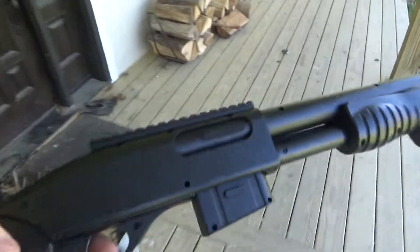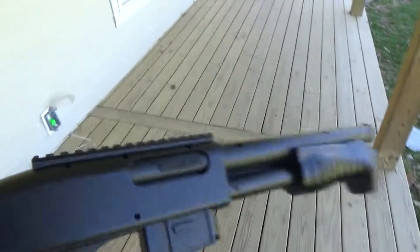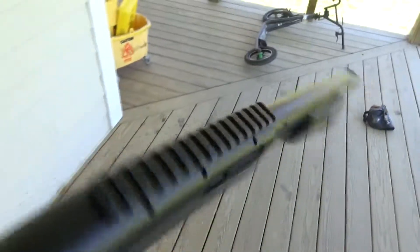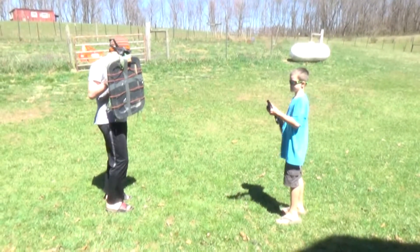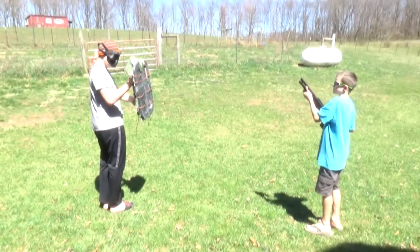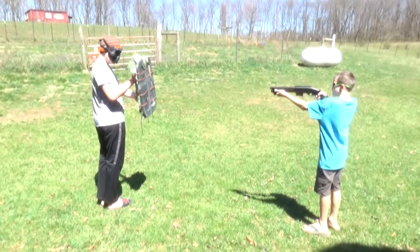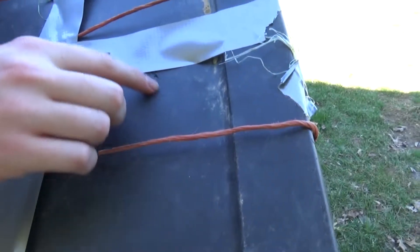Then we've got this Double Eagle shotgun at 330 FPS — though I don't think it's only 330, I think it's more like 350 or 360 because it's pretty powerful. It cracked over here, but that's it.